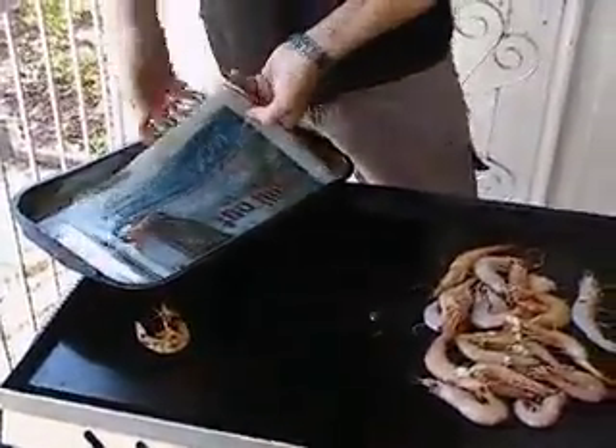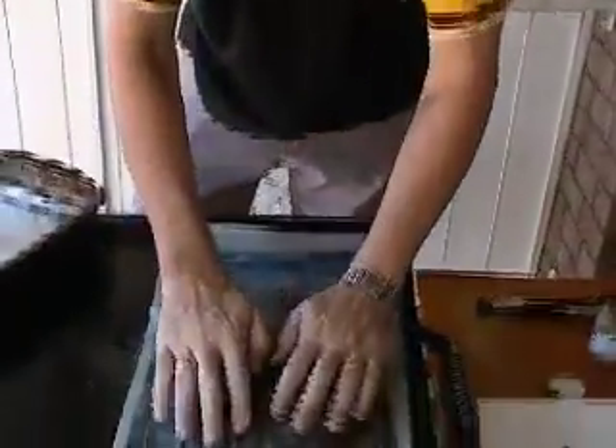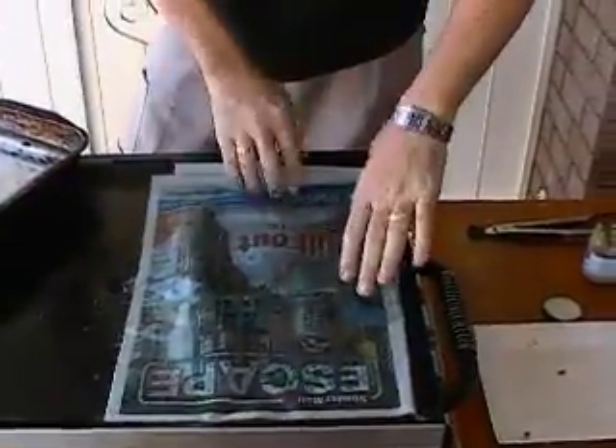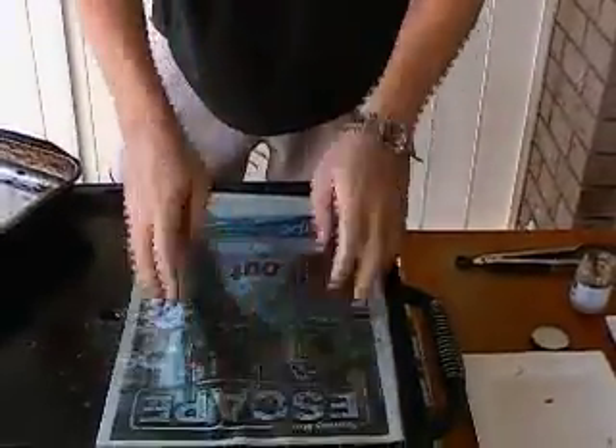Then we grab about six sheets of newspaper that have been sitting in the water for about half an hour, and we put that over the top of our prawns. Just pat that down around the edges — be careful because it'll get hot very quick.